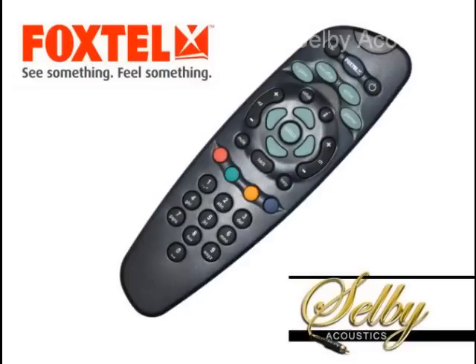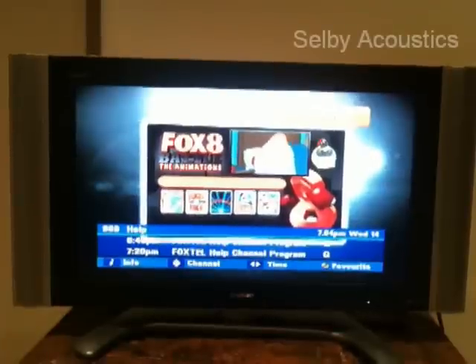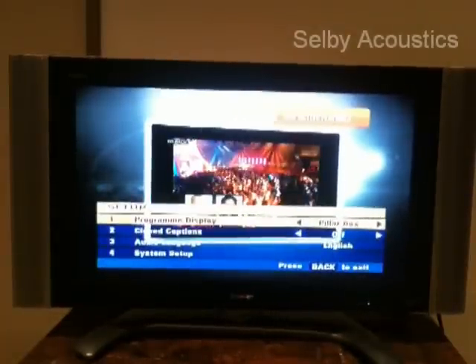Before you plug in your new cable, grab your Foxtel remote control and follow these 7 simple steps. Whilst making sure you still have your yellow cable connected, press the setup button on your Foxtel remote.